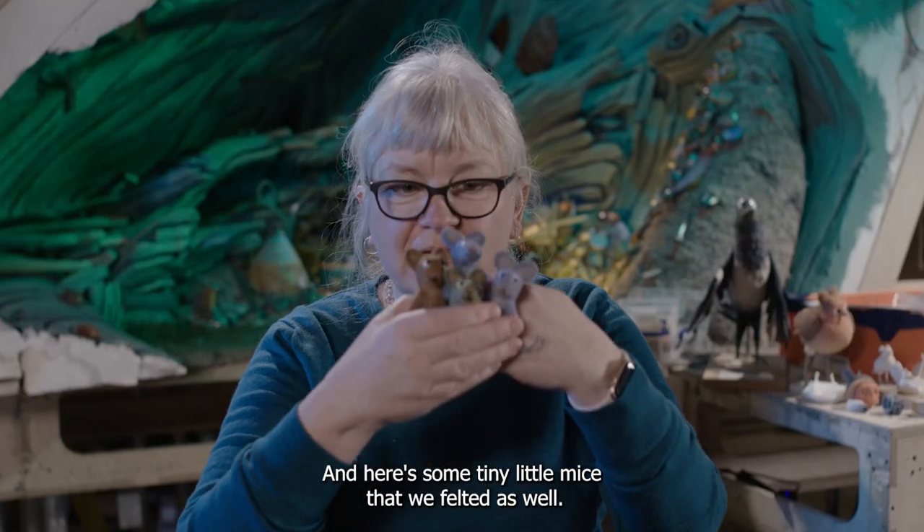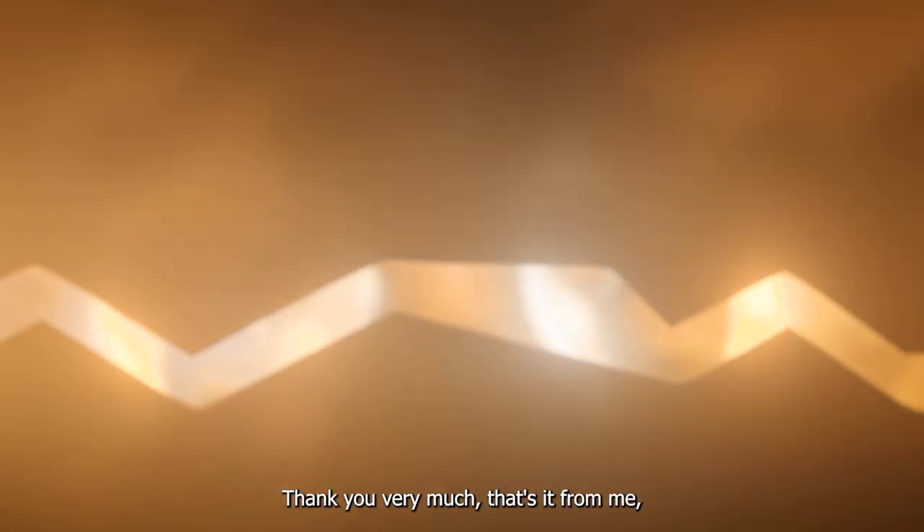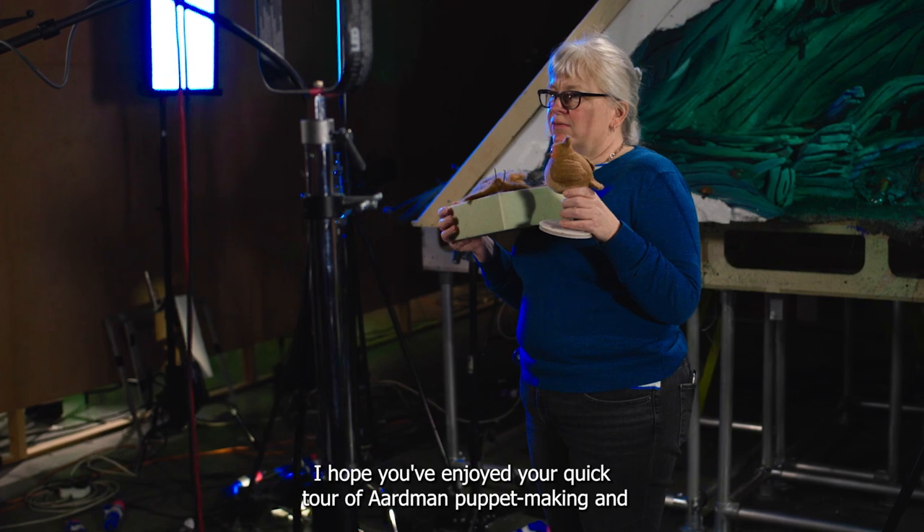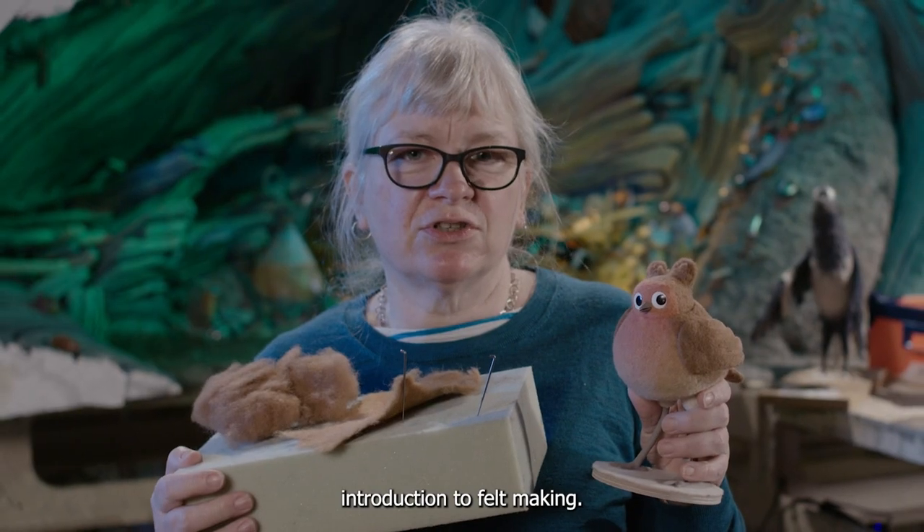And here's some tiny little mice that we felted as well. Thank you very much, that's it from me. I hope you've enjoyed your quick tour of Aardman puppet making and introduction to felt making.